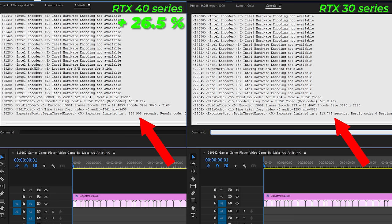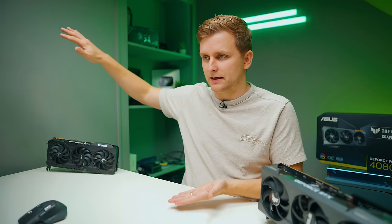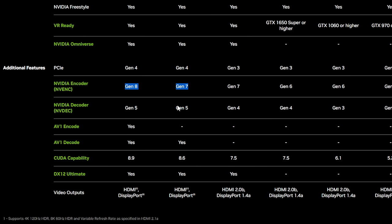Some export settings don't scale linearly the same way. If you can switch to these settings it may not matter, for example if you're just uploading online. But sometimes you have restrictions on what codecs and format you need — then you might not see this type of increase, but you will still see some increase. Regarding decoders: they're exactly the same on 30 and 40 series, so you won't see better timeline playback with certain codecs.